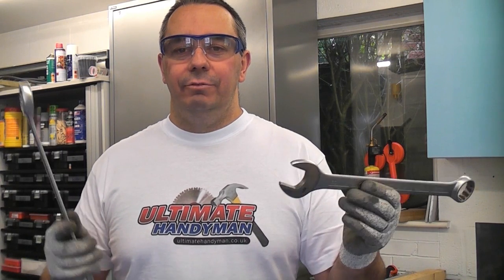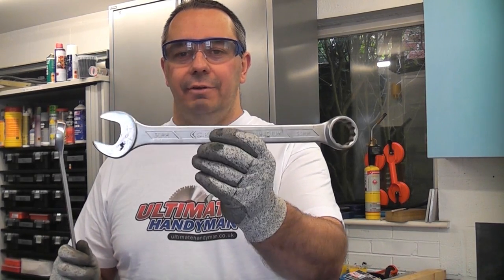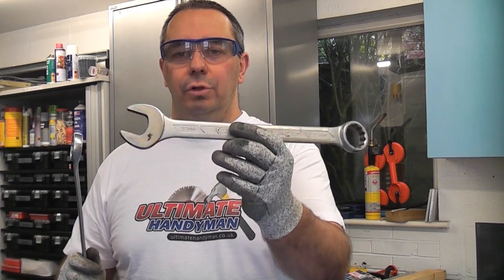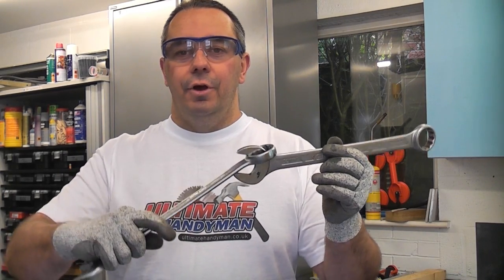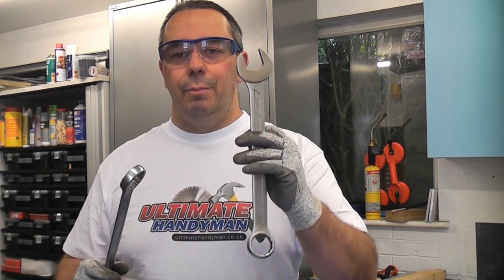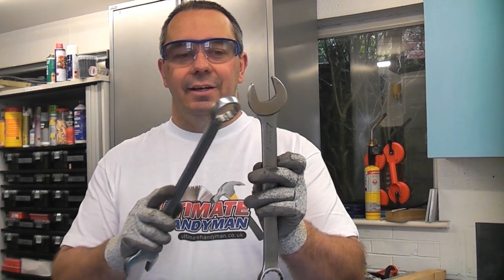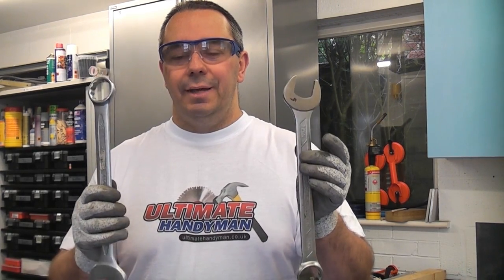You've probably seen people — or may have done it yourself — where you have doubled up on your spanners. You get the correct size fitted spanner for the bolt or nut you're trying to undo, then get another spanner on there to get more leverage. It is very dangerous. I have seen a person using this technique and he actually snapped the jaw off that spanner. So it's not ideal.